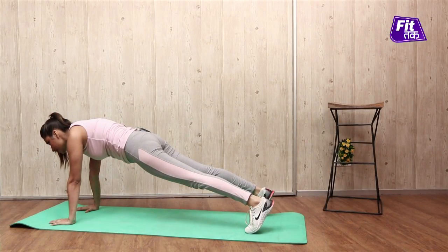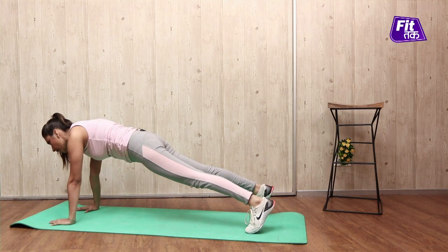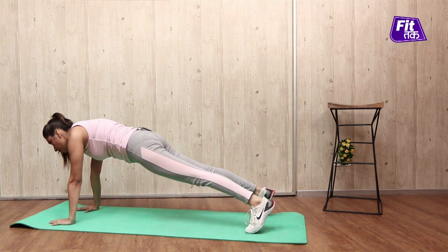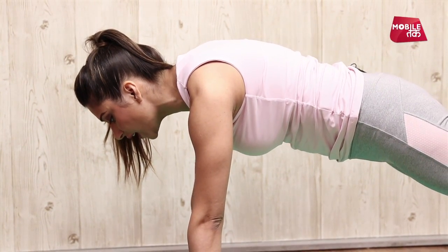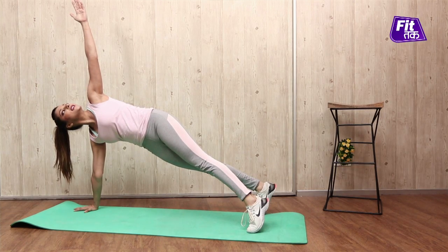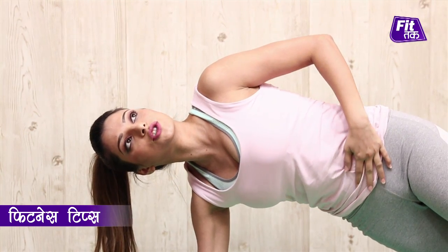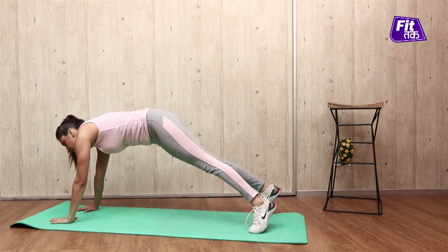First of all we will get into plank position. In plank position your body is totally parallel to the floor, your arms are straight, squeeze your hips, and transfer your body weight into one hand. Then bring the other hand up to the ceiling, making sure that your stomach is totally contracted and tight.